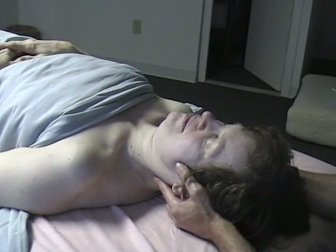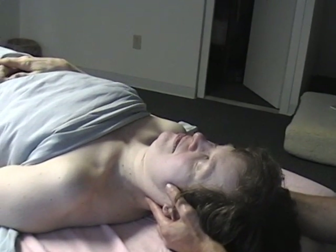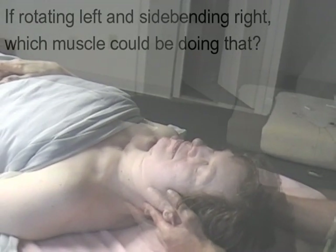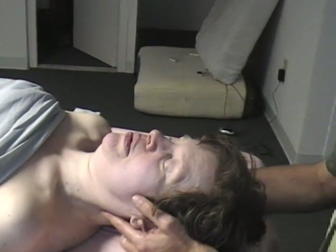So it's not really rotating back to neutral — it's side bending to the right. So if it's rotating to the left and side bending to the right, Kristen, any ideas? I always have trouble with that. I just try to work all the muscles because I don't know which one to work on.